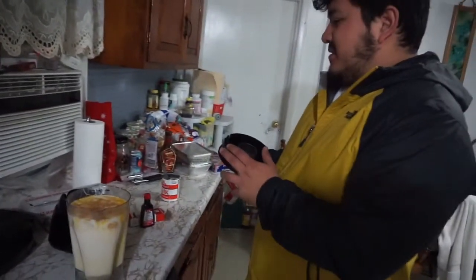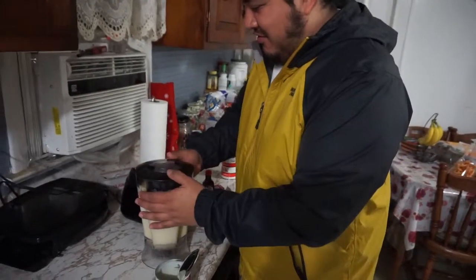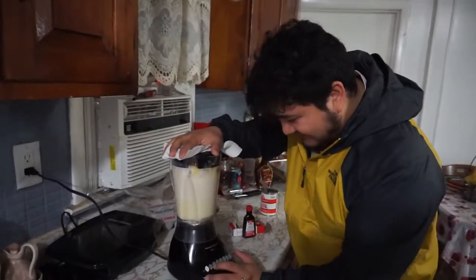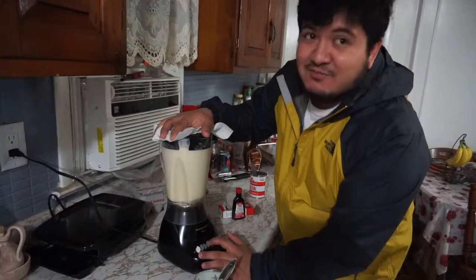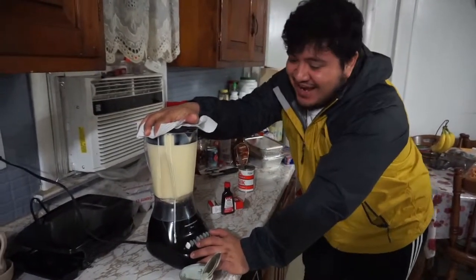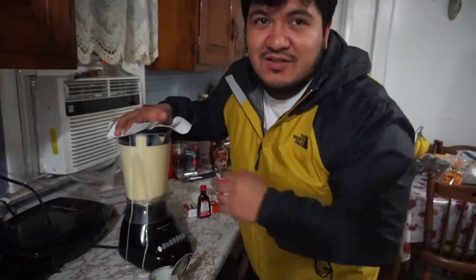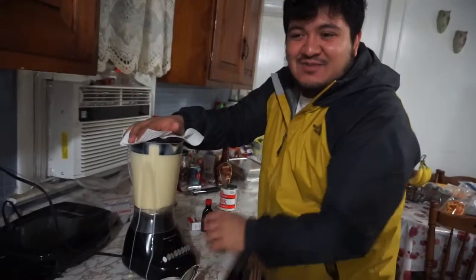Alright, I think you got everything. So now you cover it so it doesn't spill. Here's the moment of truth — I've never actually done it in a blender before. I'm gonna go slow... it's spilling! It was at this moment that he knew he messed up. Okay, so maybe don't use jumbo eggs unless you have a bigger blender. I never actually do it in a blender — I do it with a mixer.